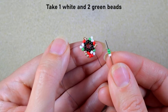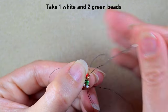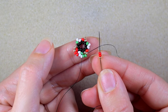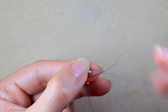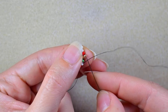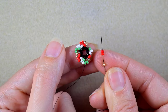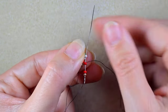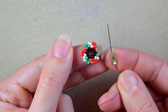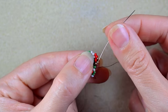Then I take one white and two green beads — one of the color I'm exiting out of and two beads of the following color — and go through the following color. Then one golden and two red beads following the same formula, and I go in the white one. One white and two greens, go in the golden. One golden and two reds, go in the white. Then I take one white and two green beads — pay attention here, I'm going in the second golden; don't make the mistake of going through the third one.